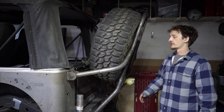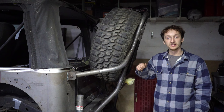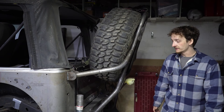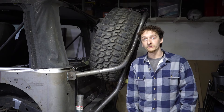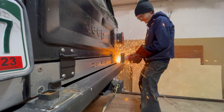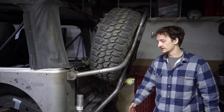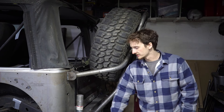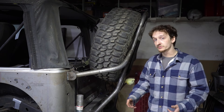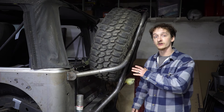We pulled a lot of inspiration from bumpers we've seen on the internet — the biggest one being Poison Spider, who makes a very similar setup. For the base, Jake already had one of those rear tire carrier bumpers that swung out, so we cut the hinges and latch off and used that as a base. It was a Smittybilt bumper made out of 3/16" plate, so it was pretty thick and heavy duty — a perfect base to start from.